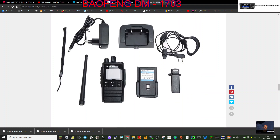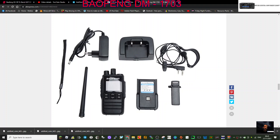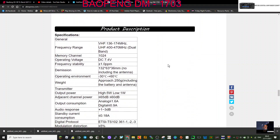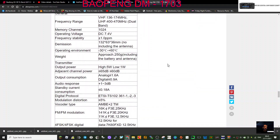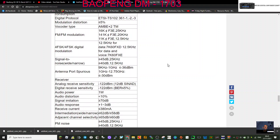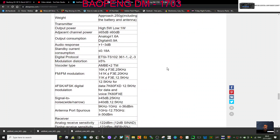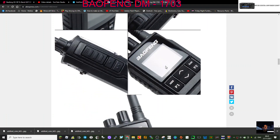Looking for the charging lead — doesn't look like it's included, although the headset looks like it is. The package includes a charging base, belt clip, battery, antenna, and wrist strap. For the operating system, digital — all the usual. I'm not seeing anything new here.